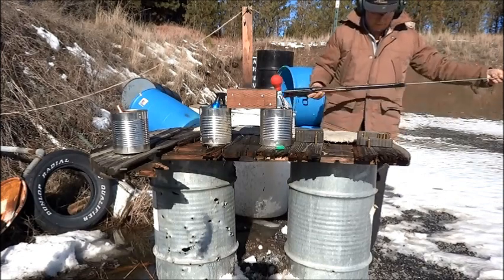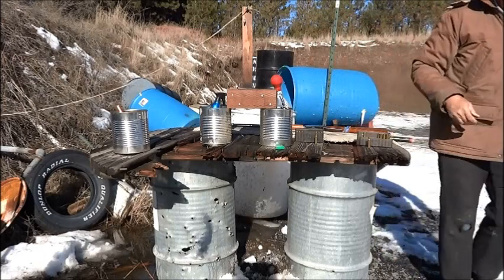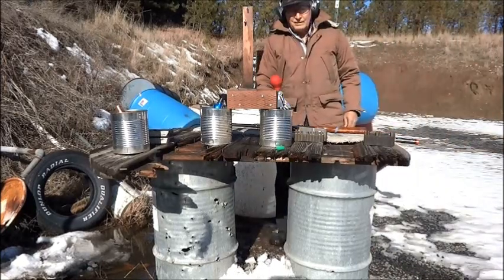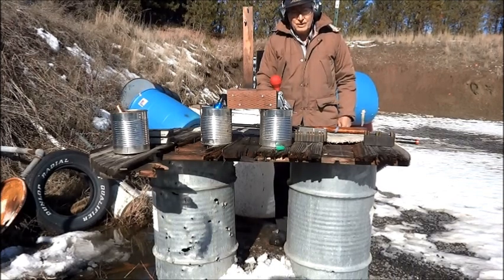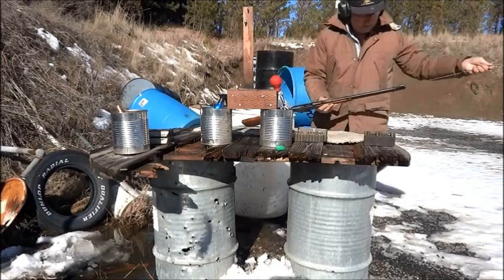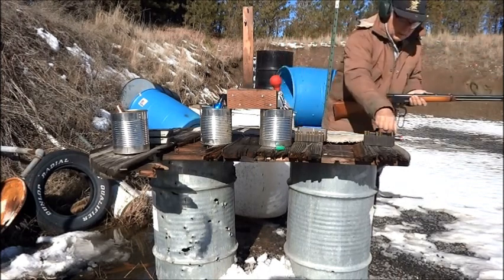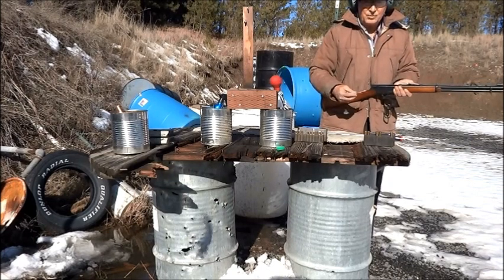The bullet was shot out of the barrel. I'm going to fire a squib load to stick a bullet in the barrel and shoot it out safely. Bore is clear. I have a cartridge with a jacketed bullet and one and a half grains of Trail Boss powder.